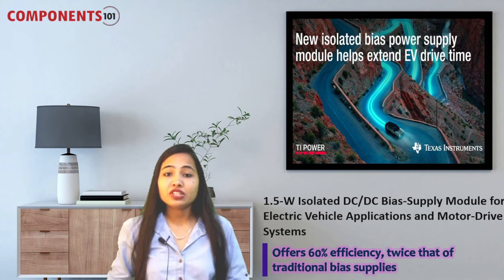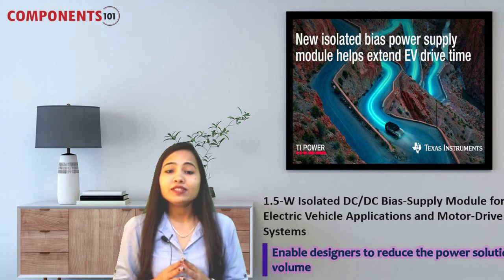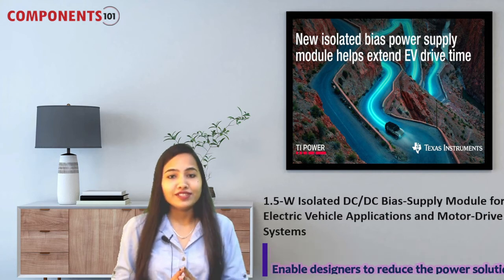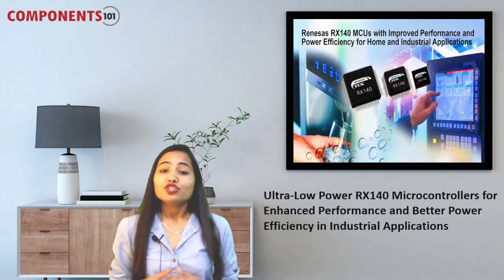This power module's 3.5 mm height and its small footprint enables designers to reduce the power solution volume by as much as 50%, packing more power in half the size. Target applications of this device include electric vehicles, hybrid electric vehicles, motor drive systems, and grid-tied inverters.